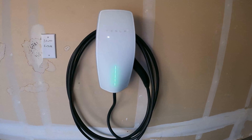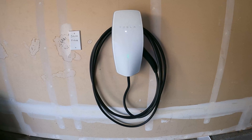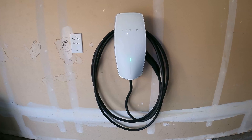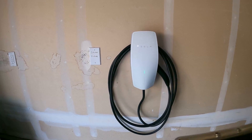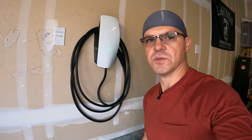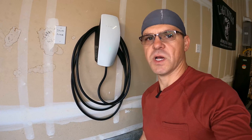We got the green light from Tesla — the charger is working. You can set it up from the phone to control how much it charges. That's the full process of how to install a Tesla wall connector. Thanks for watching — remember to subscribe, hit the notification bell, and leave a comment. See you in the next one!